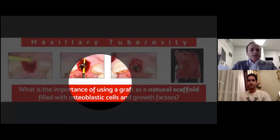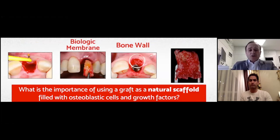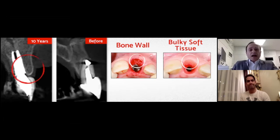We also use particulate bone harvested from the same donor area in order to fill the gaps. What's the importance of using a graft as a natural scaffold filled with osteoblastic cells and growth factors? Here you can see the bone loss — it's missing completely the buccal wall. Why not use a piece of bone as a new buccal wall, a biological membrane, in order to prevent cell competition between hard and soft tissue? The main goal of this approach is to have a result like this: bulky soft tissue along the months and especially along the years.